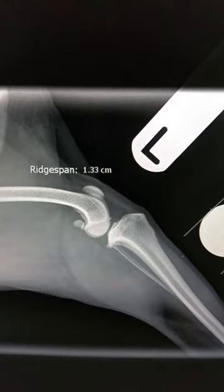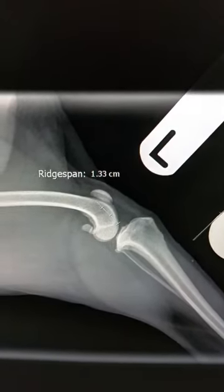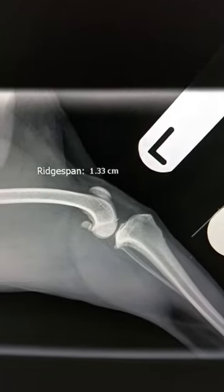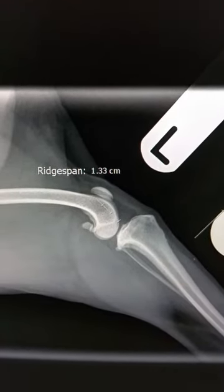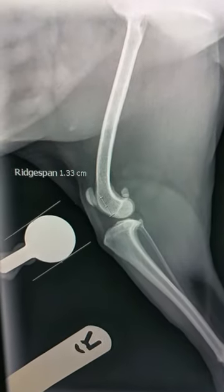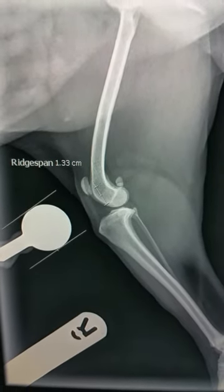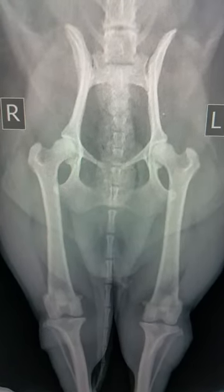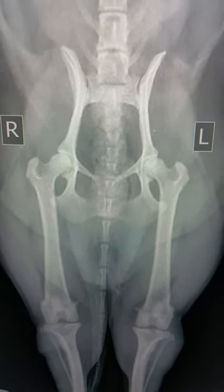This is the left one of a bilateral medial patellar luxation on a five-kilo, seven-year-old miniature poodle. Both of them grade 2. Reach span measured 1.33 centimeters on the left and 1.33 centimeters on the right as well. This is the ventral-dorsal view.